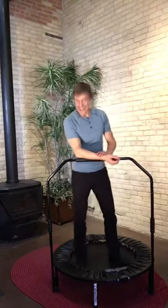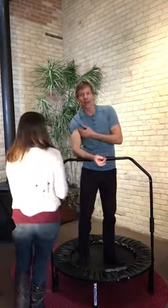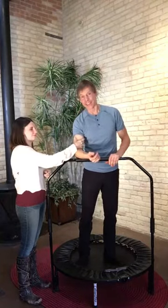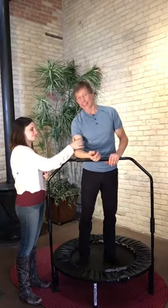Jenna, come on over here. I'm going to have her squeeze my muscles. I want you to see this, and I've had thousands of people feel it. Do you know how soft that is? Extremely soft muscle.